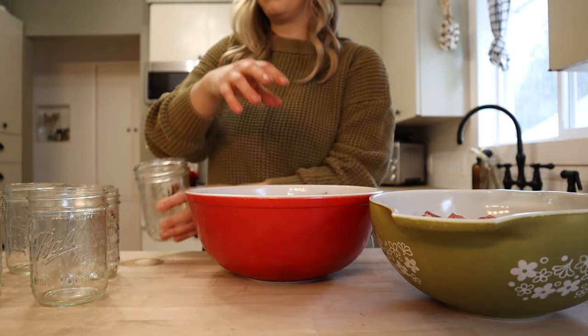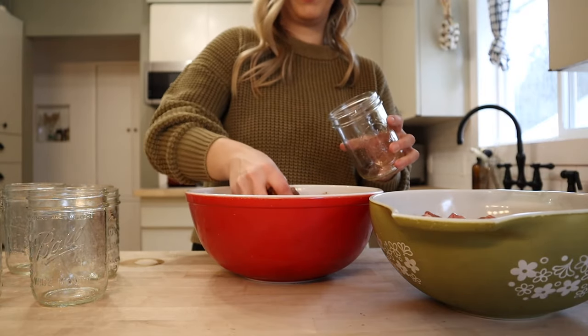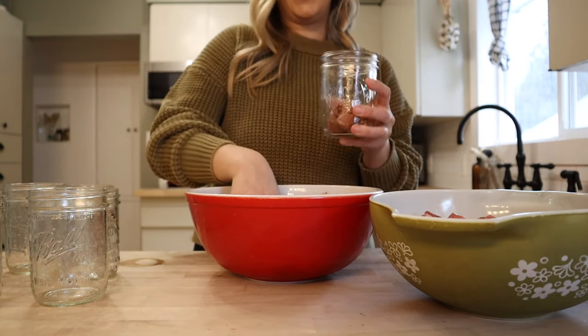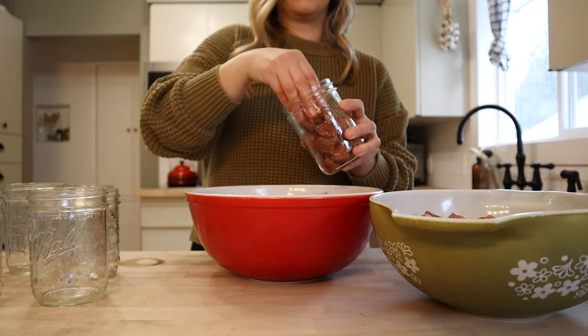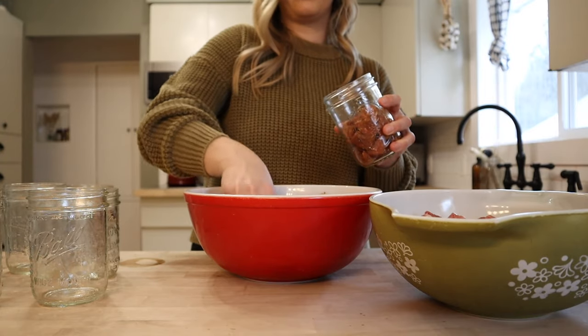I am just going to get this loaded into some pint jars. You could do quart if you prefer, but pint is a perfect size for us. We want to leave an inch of headspace. You could use a funnel for this — I'm not going to worry about that, I'll just get the jars cleaned up really well after.